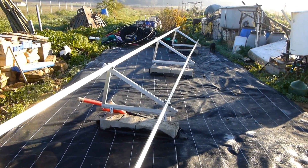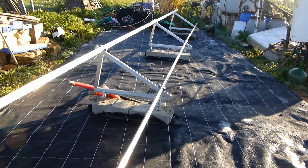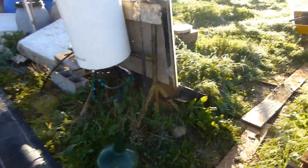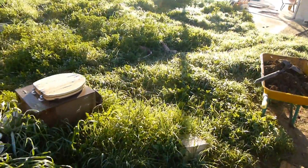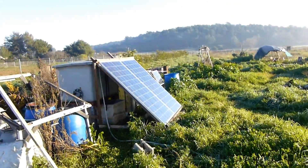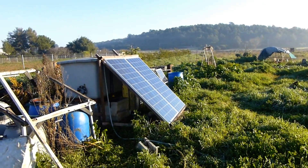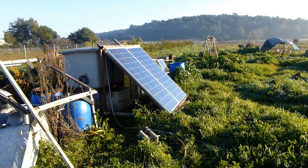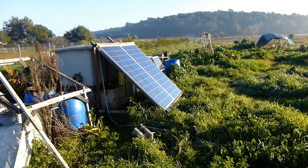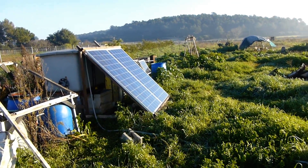We'll have eight 300-watt panels. You can see two of them here already — that was just a temporary mount I set up for them. You can see they're obviously not at 30 degrees or facing due south, but I just set them up like that and it's been good so far.